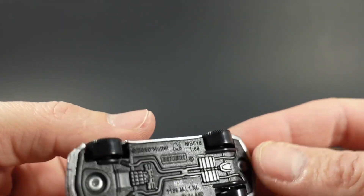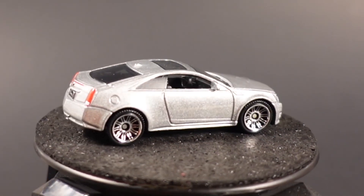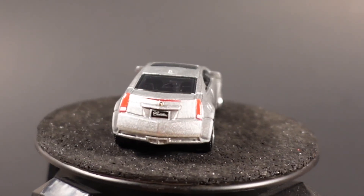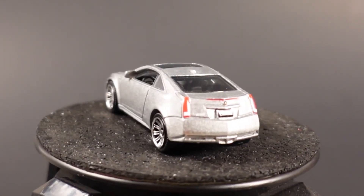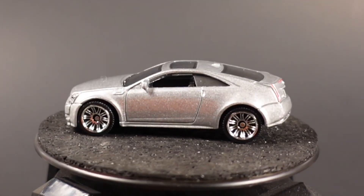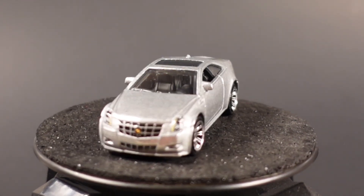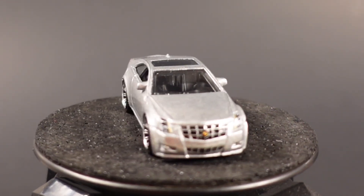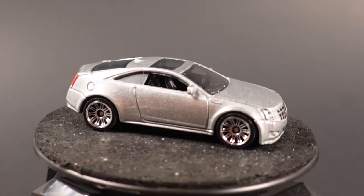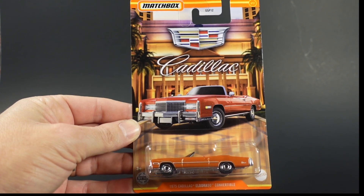It has a black interior and full decos on the rear of the car, with a plastic base as well. This casting debuted in the mainline in 2011 in the VIP collection in a silver very similar to this one. It's also available in a 10-pack that same year, released again in 2014, and lastly in 2016. It's been a little while since we've seen this casting, but the tampo work front and rear is very nice to have on this model.